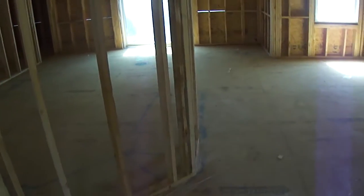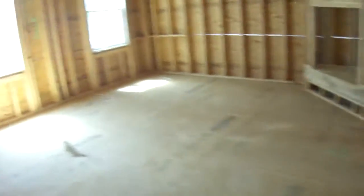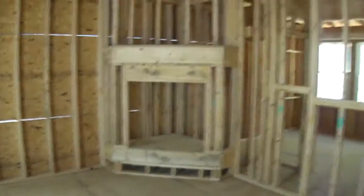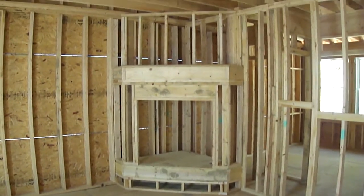Inside is pretty much the same as last video, only all the windows are in, and some of the finishing details of the framing are done. Some little walls and things are framed out. The fireplace is framed out — that wasn't here last week when you guys were here. So there's what that fireplace wall looks like.